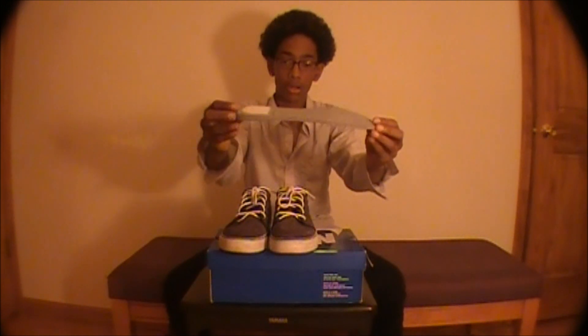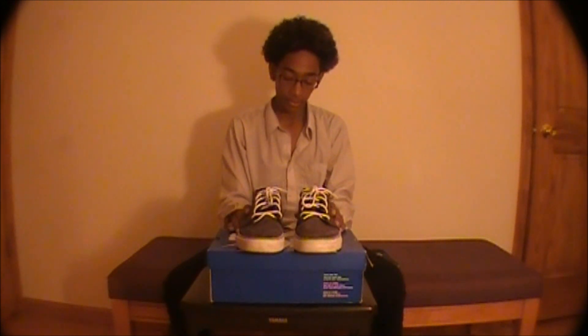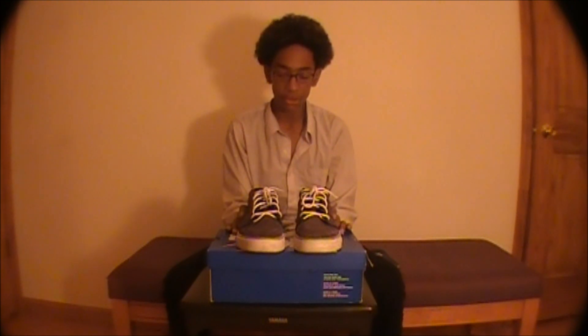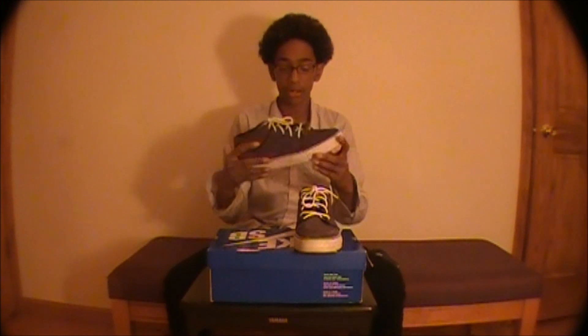Let's get started with the sole. It's an Air Zoom sole, which is for better protection and more impact support than the other soles out there. There's nothing really different about the mid-top and low-top shoe besides the fact that the mid-top is just for better protection and support for the ankle.